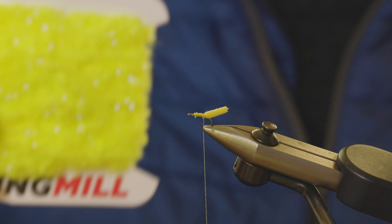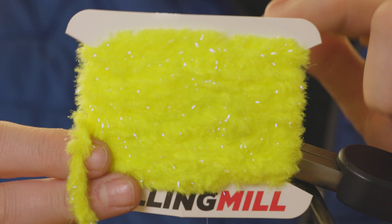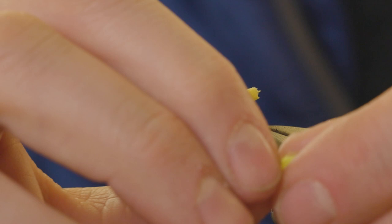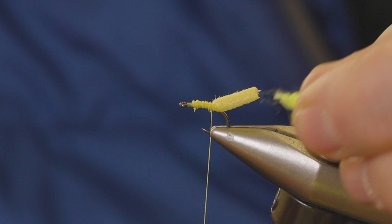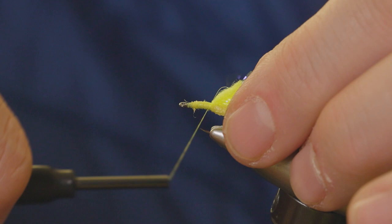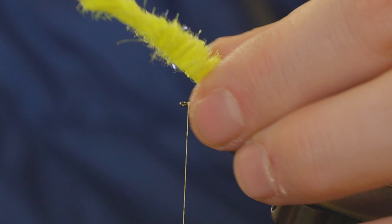The body on this fly is our new Easy Egg material, this one is in color citrus and it's the UV version. I've just got a small piece ready here. Strip away the fibers just to expose the core and then tie that in. With this egg chenille, it's soft but you don't want to use too many turns otherwise the fly will get a little bit too bulky.